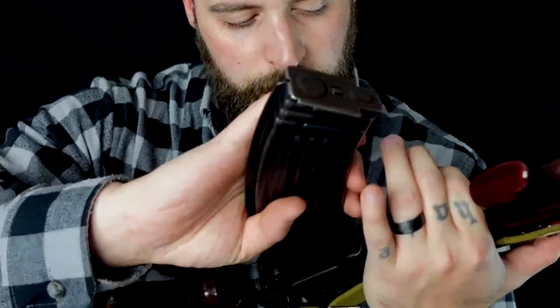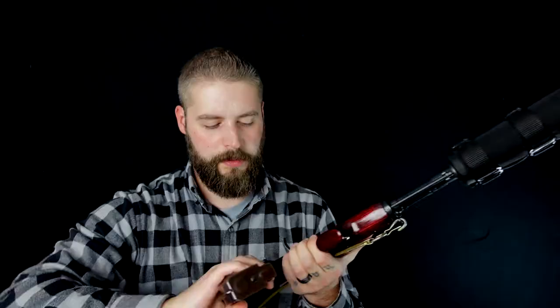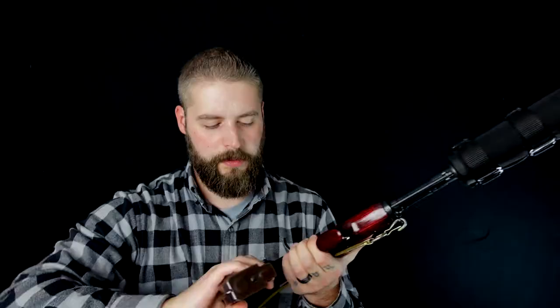We have an ISMASH spine-stemmed 30-round magazine here. It looks really cool — better than a plastic magazine. It's not that heavy; it's pretty light. Beautiful gun. I can't wait to show you what it's capable of, and it was so much fun to shoot this thing. Let's go out on the range and show you. See you next time.